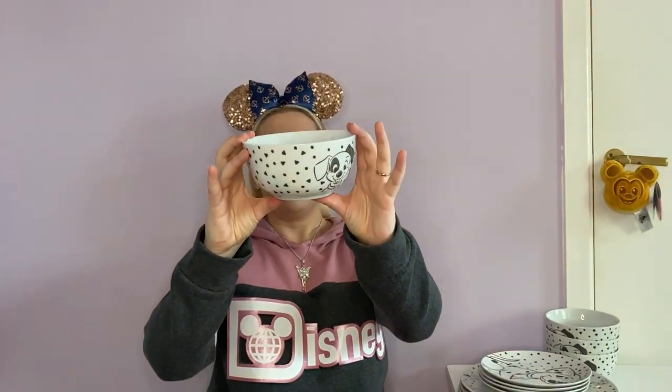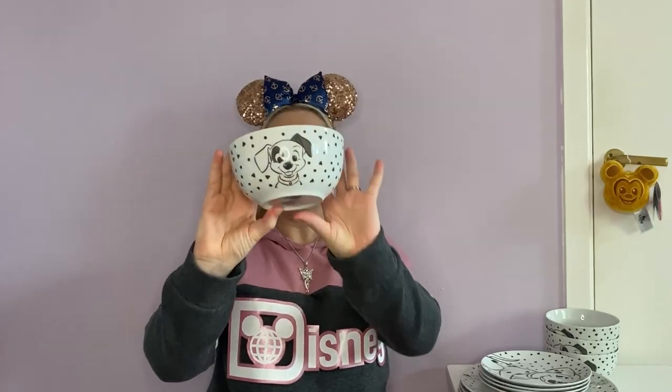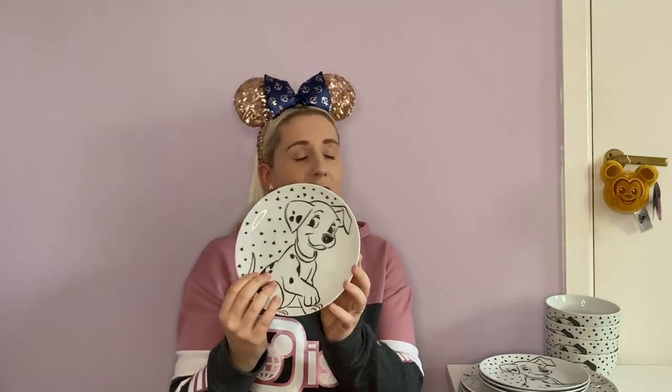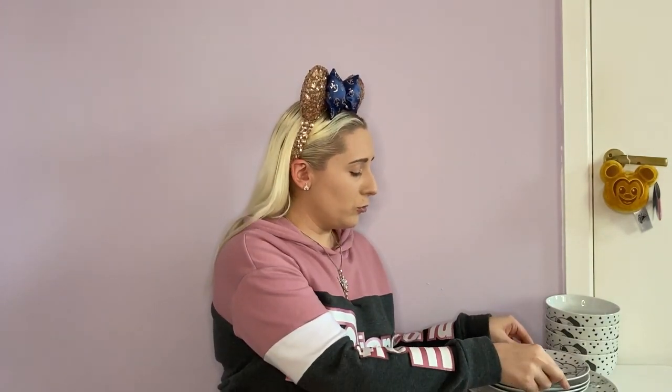So I've got everything out of the box and everything is in perfect condition. I'm going to start with the bowls - they're all the same design, so all the bowls are the same, all the small plates are the same, and all the large plates are the same. There are four of these. So that's the bowl, just a normal cereal bowl, and they are dishwasher and microwave safe, which is a plus. And then the small plates - they're so cute, again microwave and dishwasher safe. I just love this set.